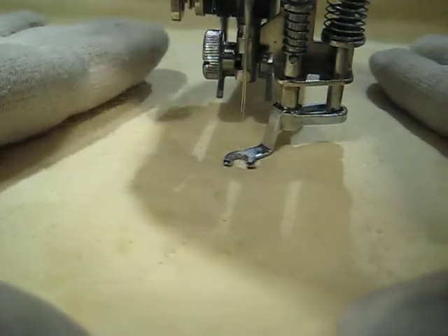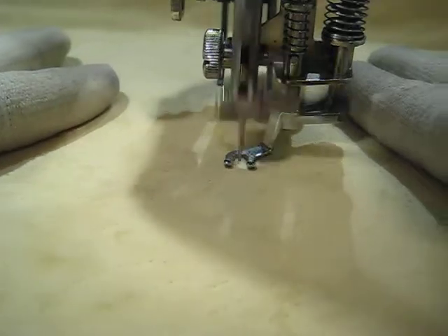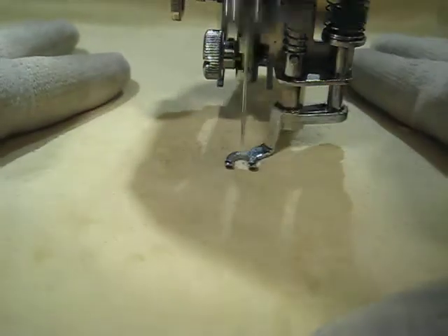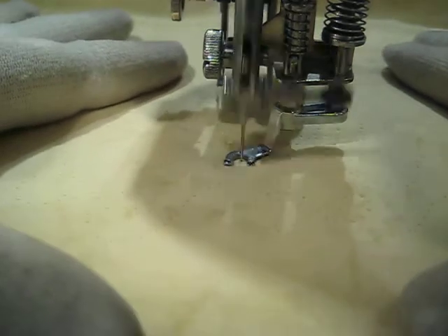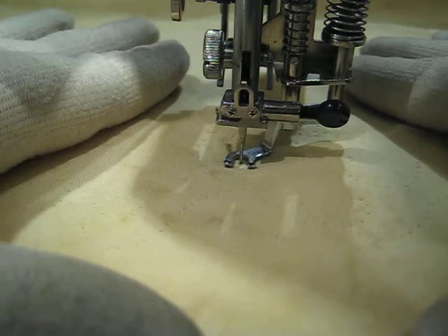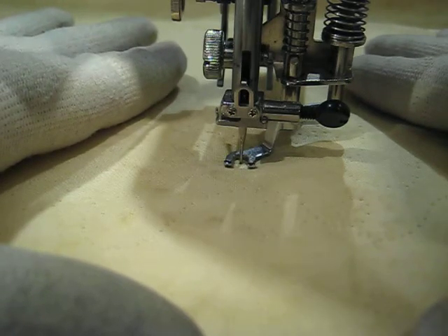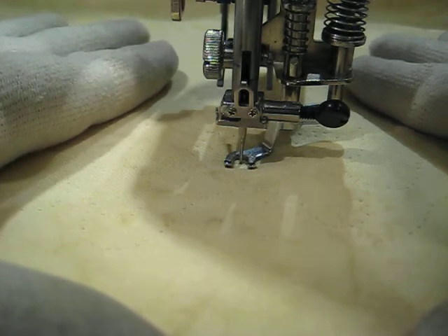There is no thread in here — this is just practicing to get the motion down. I'm going to stop now and start on a new video. I hope you'll look for my videos on YouTube and at the blog. This is Amy at Amy's Free Motion Quilting Adventures — we're doing a series on how to free motion quilt. Thank you, bye-bye.